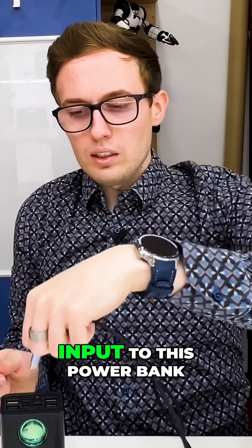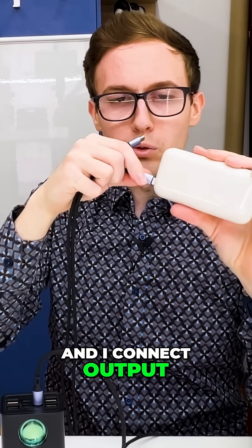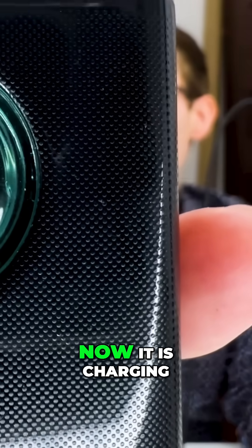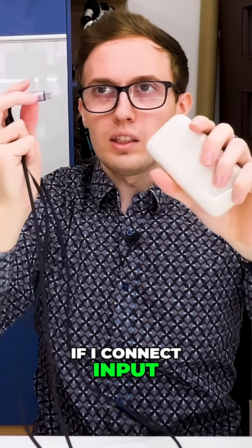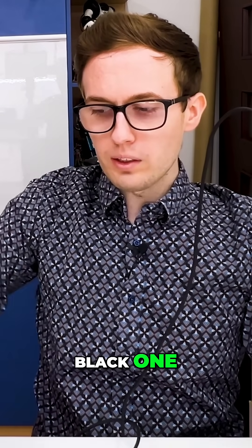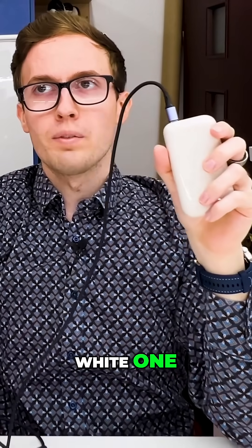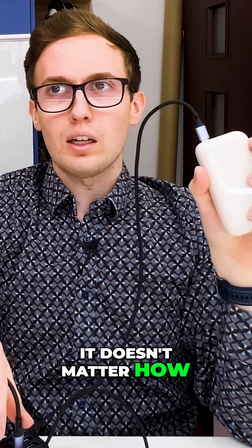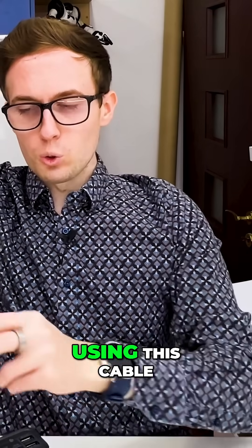If I connect the input to this power bank and the output to the white one, it charges the white power bank using the black one. If I connect the input to the white one and the output to the black one, still the black one is outputting power to the white one. So it doesn't matter how you connect input and output — you cannot select direction using this cable.